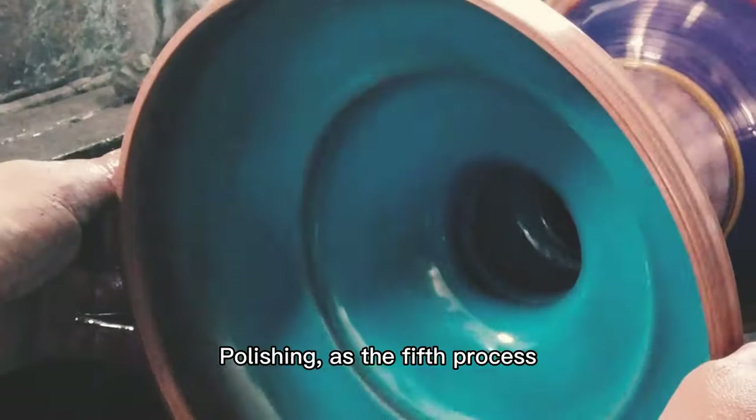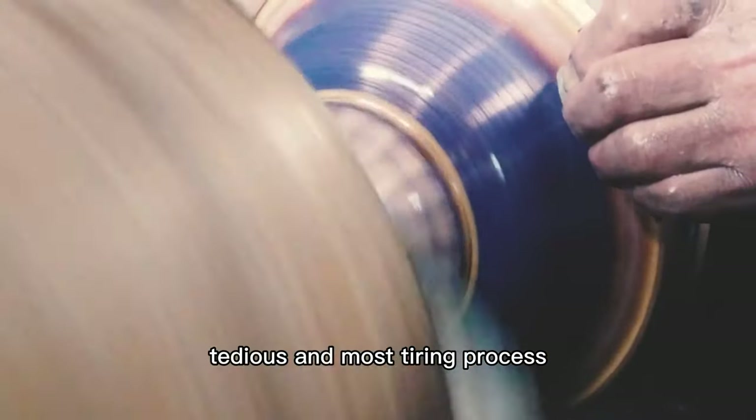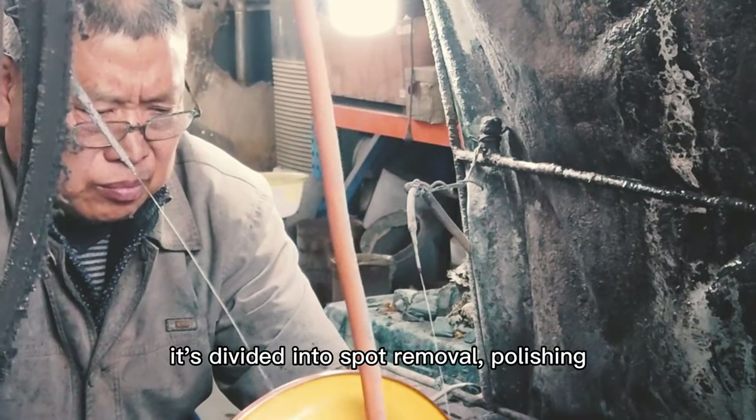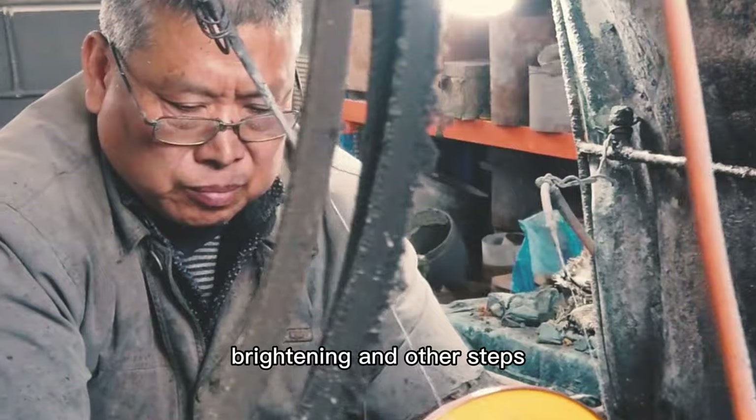Polishing is the fifth process, commonly known as furnishing. It is the hardest, most tedious, and most tiring process. It is divided into spot removal, polishing, brightening, and other steps.